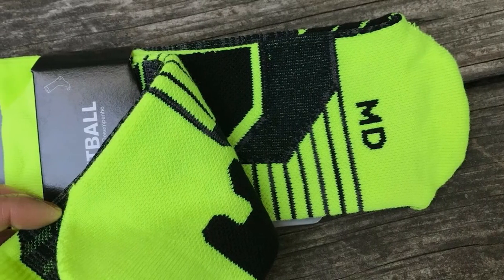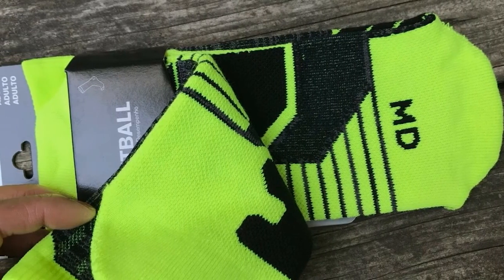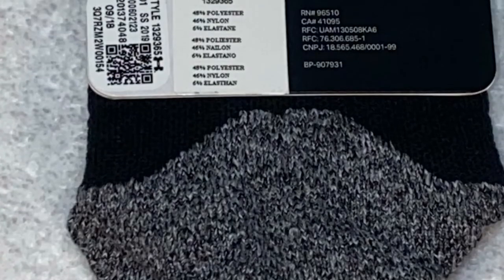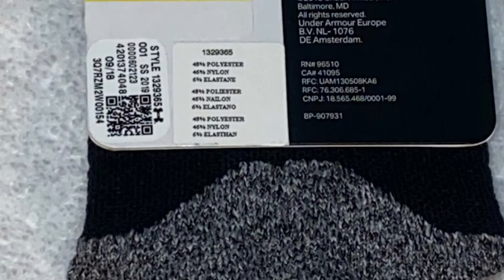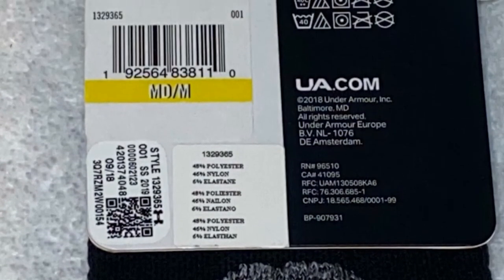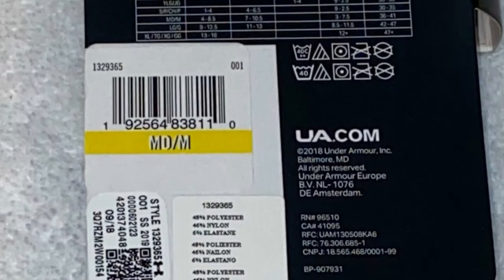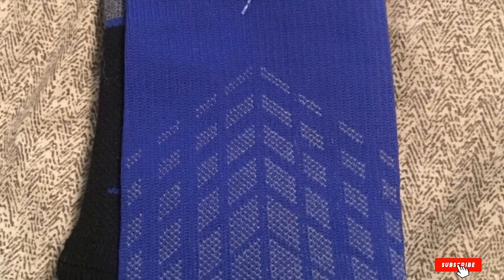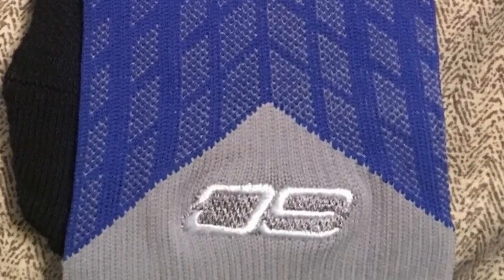The cushioning is applied only in areas that matter most, reducing overall sock bulkiness and promoting flexibility. Like some of the high-end socks above, this pair is also designed with left and right feet specific socks. Alongside the ergonomic Conquer technology, this ensures a true anatomical fit while allowing free natural foot movement. Above all, the socks are fitted with the Armor Block technology which helps curb the growth of odor-causing bacteria.